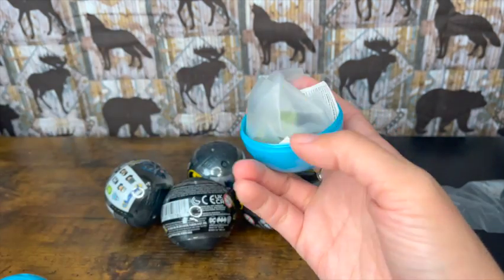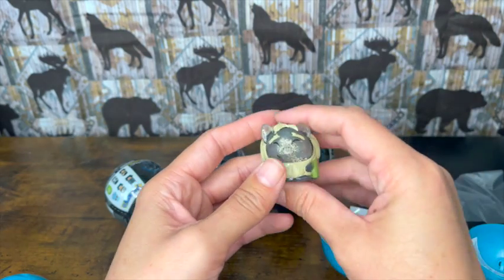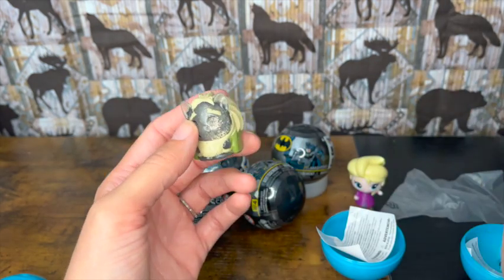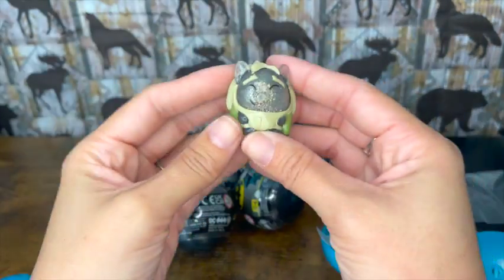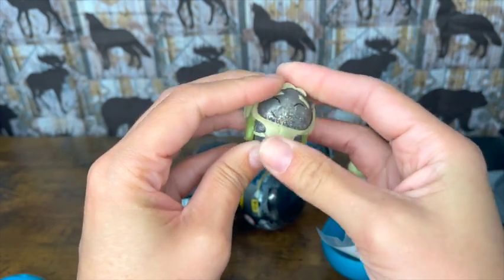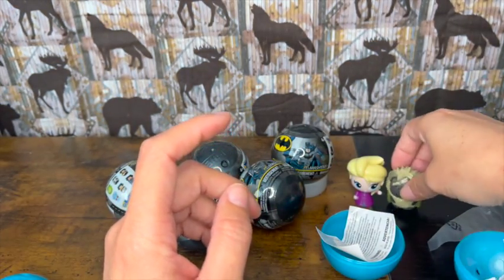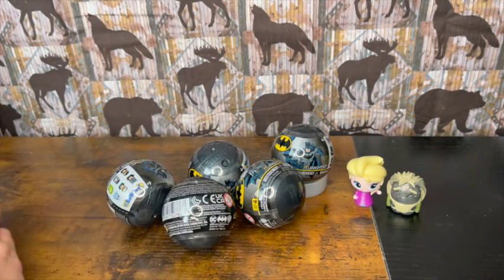I love these things — they hold the Mashems really well. We got the secret mystery character! They're glittery. I'm not sure what their name is, so if you guys know the name of this guy, go ahead and put a comment down below. He's sparkly and awesome and you can squish him and see all the glitter swirl around inside. That is amazing — we got the mystery character!